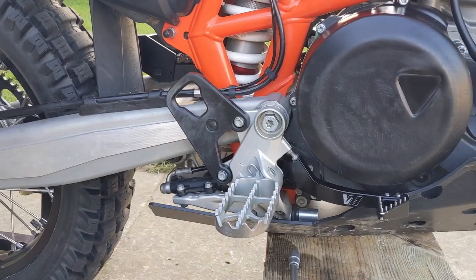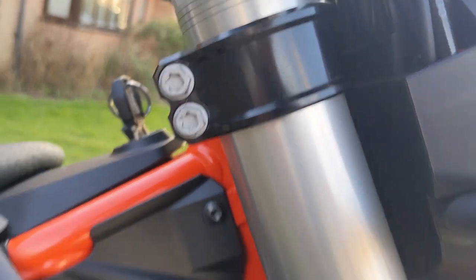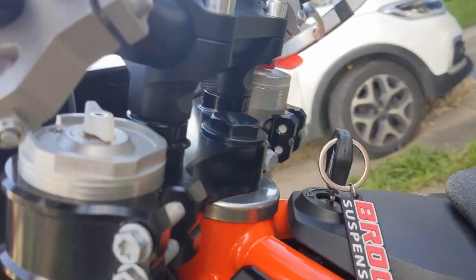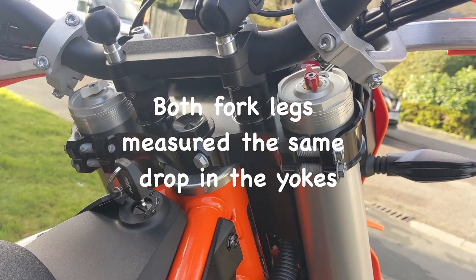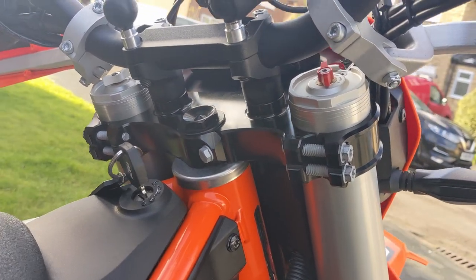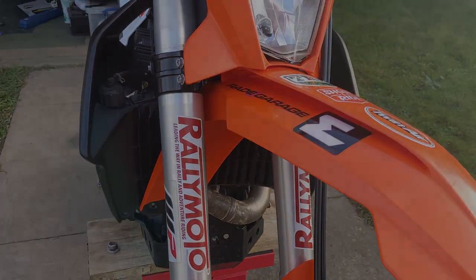With everything torqued back up, I'm now onto the forks. I'm dropping the forks through the yokes, and I just need to get this fork to the same height as the other one — you can see the difference in height. I've now dropped my forks through the yokes to compensate for the drop at the back of the bike. I've torqued all the nuts back up, so it's just a case of putting the wheel back in and seeing how it feels.